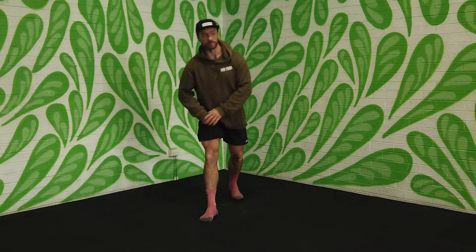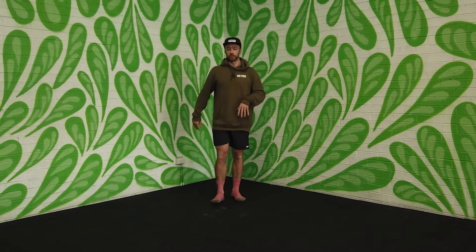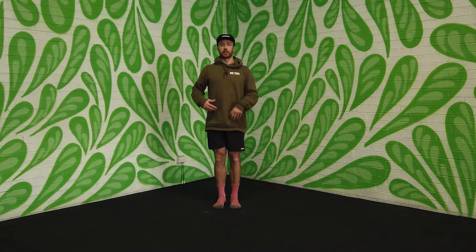I didn't show you the second option for the hip CARs — your other option is to do it standing. You can either stand on the spot or you can use a wall or a doorway to help support you. Either way, it's going to be essentially the exact same movement.